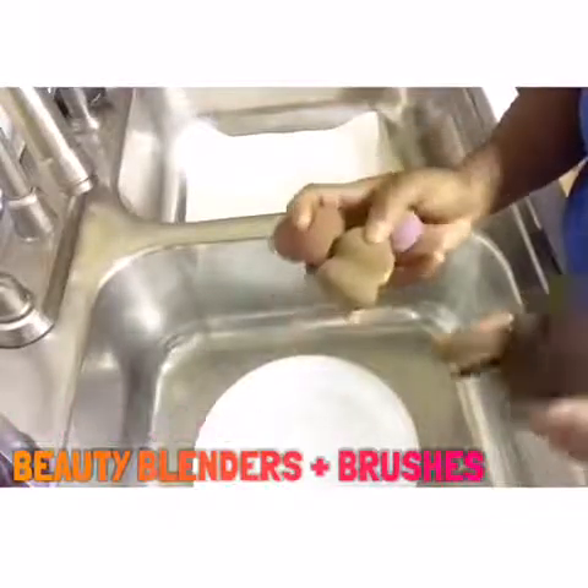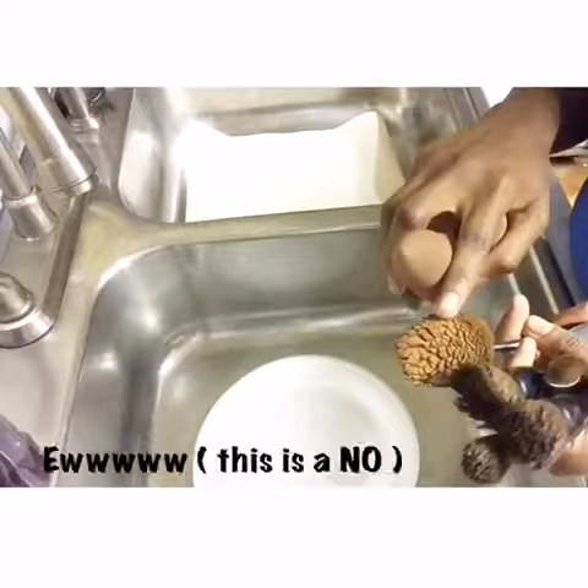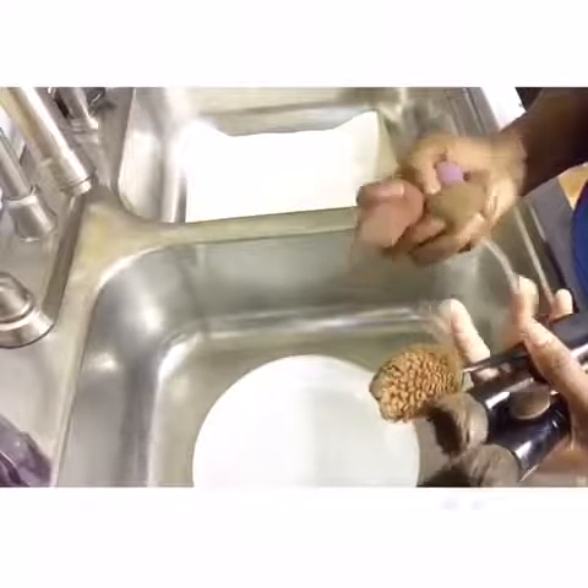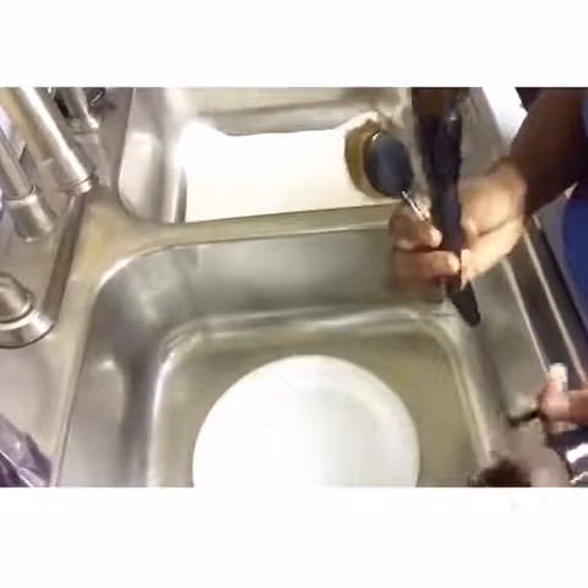Hey guys, it's Diamond and I just want to show you guys how I clean my beauty blenders and my brushes. Never ever ever let your brush get this dirty. But I'm gonna show you guys today how I clean my beauty blenders and my brushes.